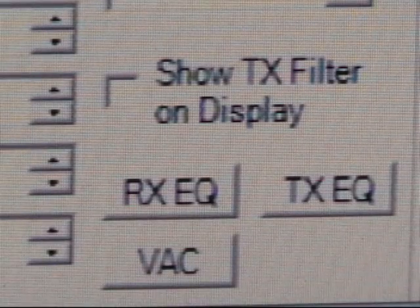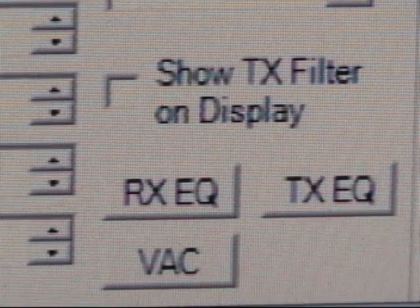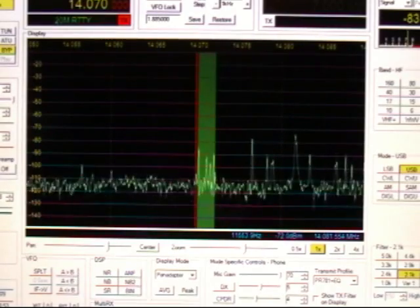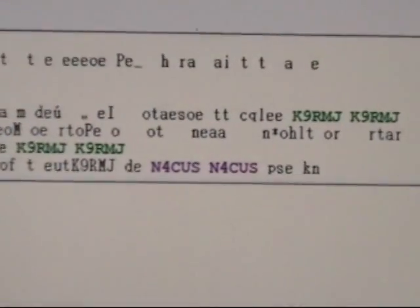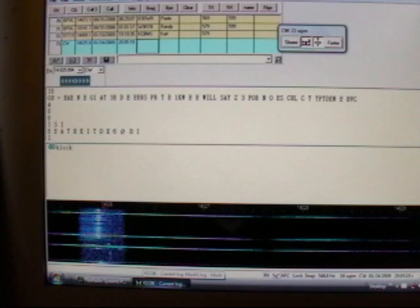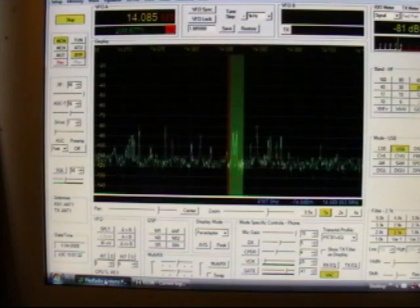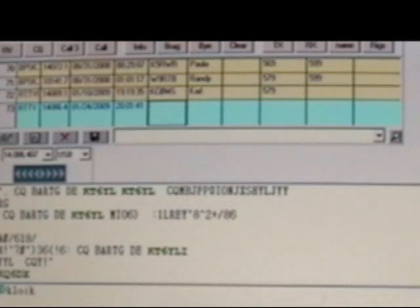You also do not need a rig blaster or rig expert interface because you can do it right from the Flex Radio by using the virtual audio cable. With the virtual audio cable enabled, we can now go to our MixW program, and you can see we are copying a station that looks like EA who probably just sent a CQ. You can also copy CW using MixW and the Flex, although I found MixW doesn't really do a very good job copying CW — I do a better job and I'm not all that good at it. If RTTY is your fancy, we can do that as well; we just switch over to MixW and now we are copying a station calling CQ in some sort of a DX contest.